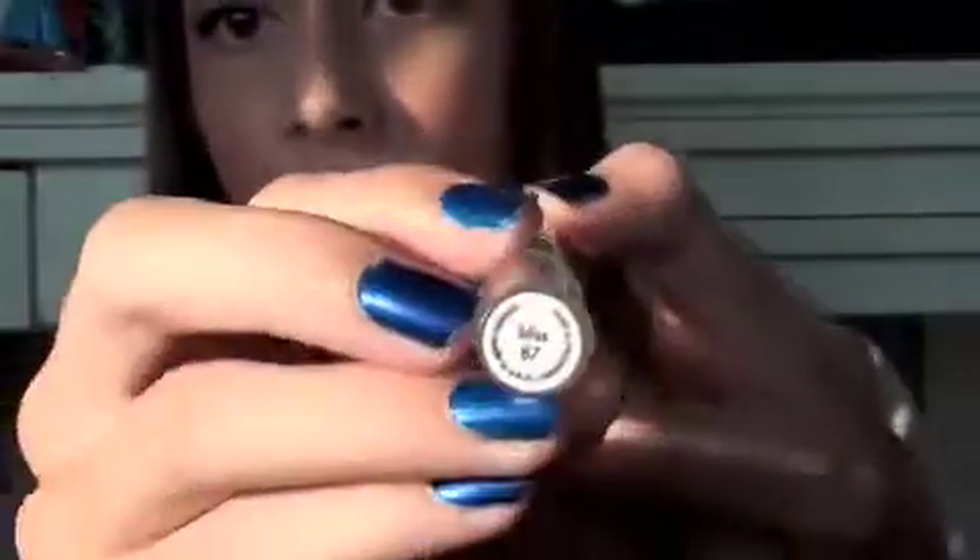Now I'm taking NARS's Deep Throat and I'm going to apply that to my apples and my cheeks, up to my temples. Now I'm taking Bliss from Stila and I'm just going to apply that to my lips. And that is all for this look.